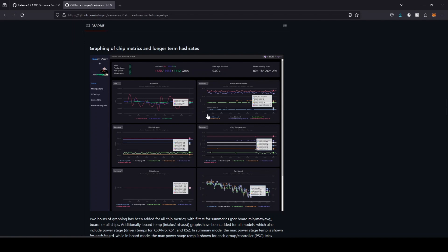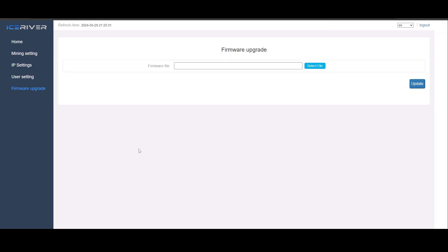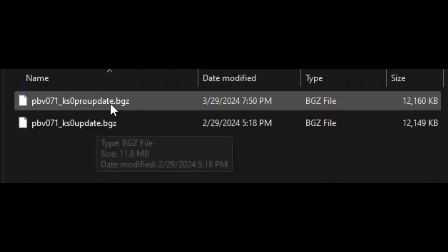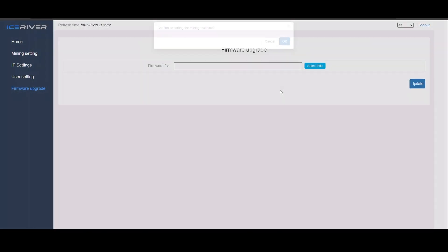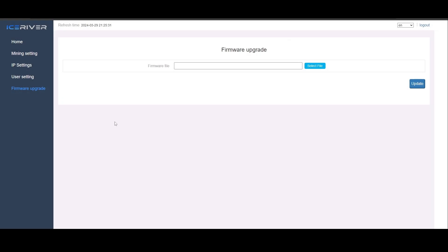For your KS0 Pro, you're going to need the updated file — KS0 Pro update dot BGG dot BGZ. Go to your firmware upgrade section in your web GUI, click select file, and be careful if you downloaded any of the other overclocks — this is the regular KS0 and here is the KS0 Pro. Click on that, hit update, operation succeeded, hit OK, then confirm restarting the machine. When we come back into the web GUI, you should see PB Farmer's logo and then we'll be ready to start overclocking.